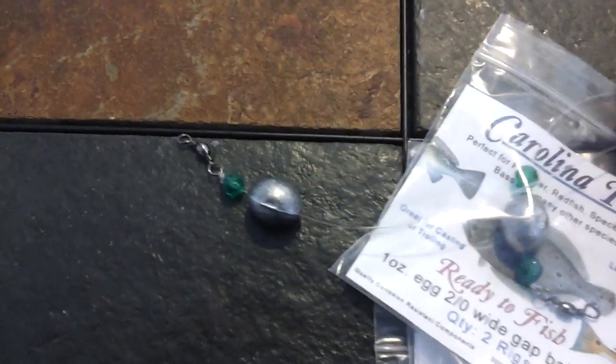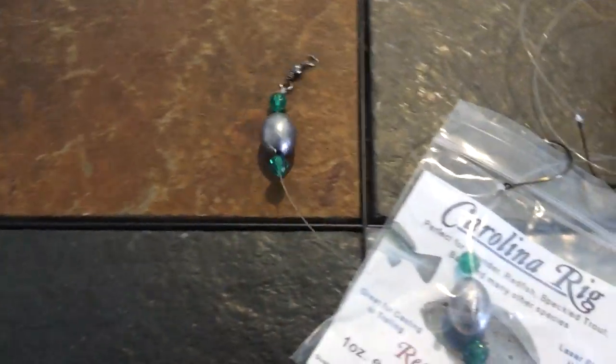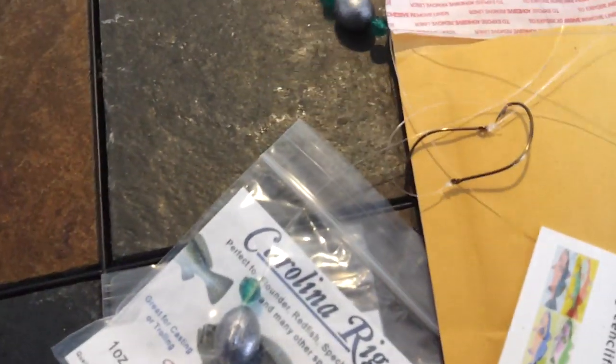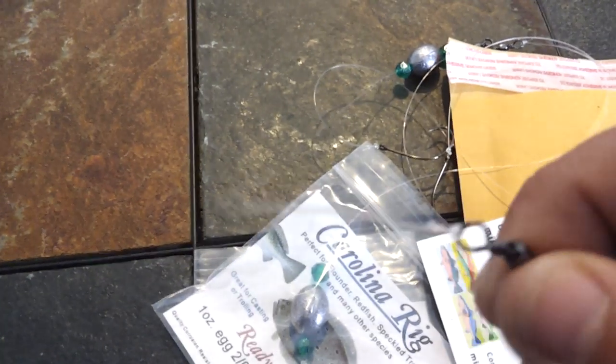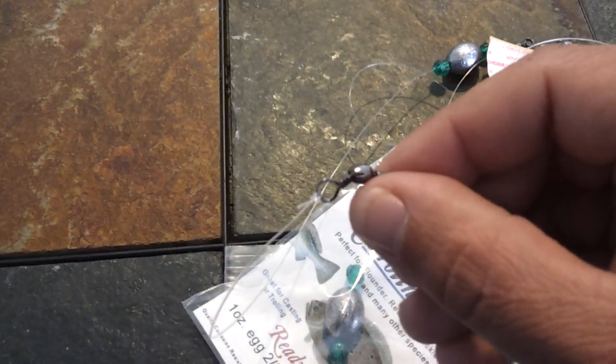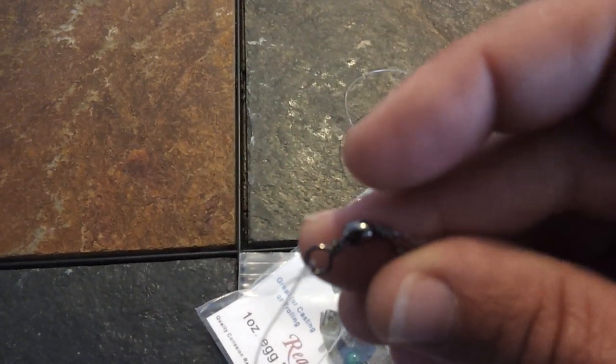Here's what the weight looks like — it's an egg sinker, this is the one-ounce again. Beads on either side of it — let me slide that bead down, there's the beads. You can see it rolls along. It's got two swivels to prevent any kind of twisting in your line. These are great heavy-duty number-five stainless steel — it's an excellent swivel.